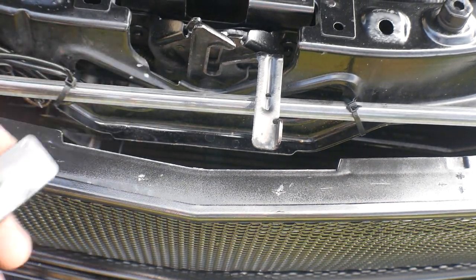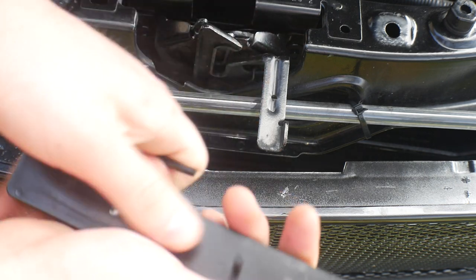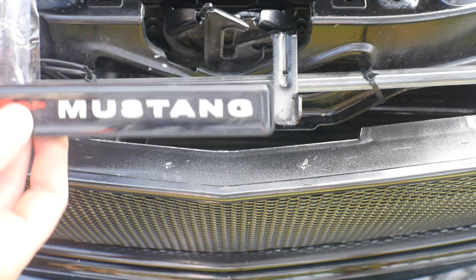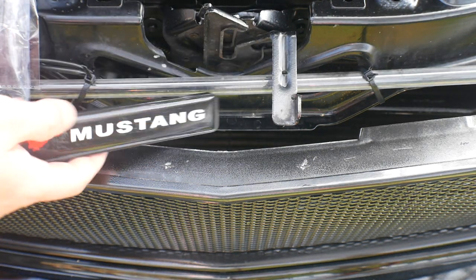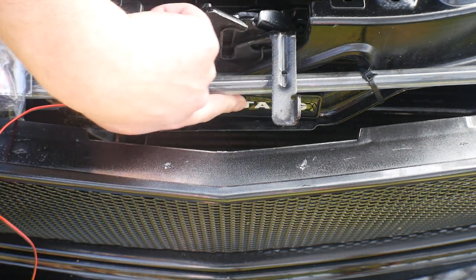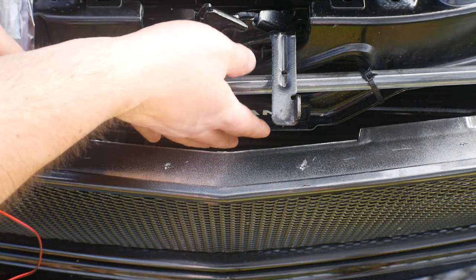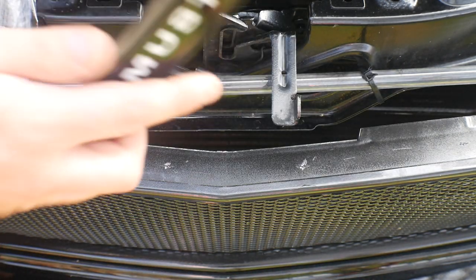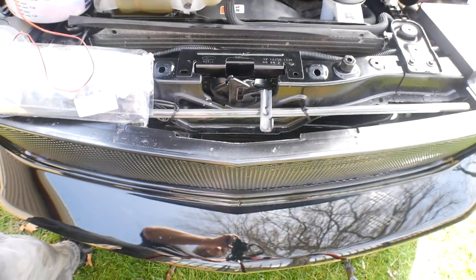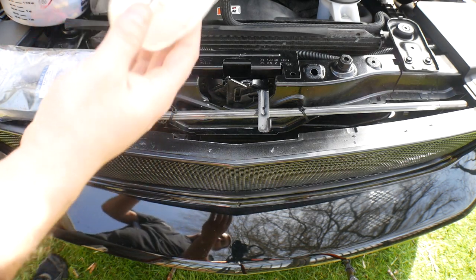We're going to put the Mustang emblem right in here — backing it with 3M tape and dropping it right in so you can see it through the grille. We're hooking it up to a switch so we can turn it on and off anytime we want. There will be a link in the video description where you guys can get everything needed to do this.